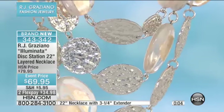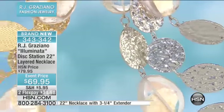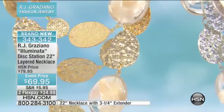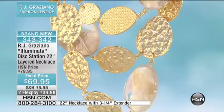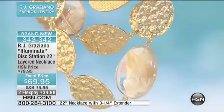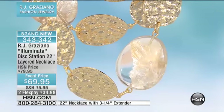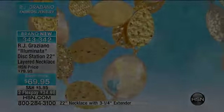We are very, very limited on the Illuminata necklace right now. Wherever you see the lucite in it is shell from the beach — the organic gemstone right there in each one of those oval discs. That is one sun-drenched, gorgeous-looking piece of jewelry. Call us if you'd like one, or go to hsn.com.